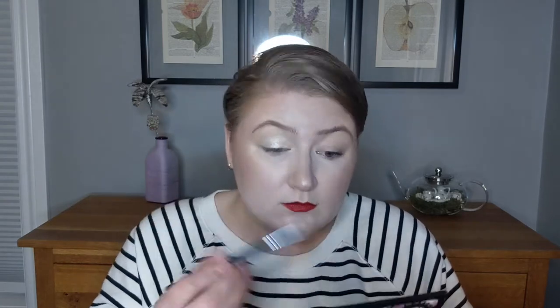We're gonna start off with these shades Web and Tree Hopper, and I'm not going to spray any of these with setting spray. So there we have Web and Tree Hopper. If you see any flecks of glitter, that's just remnants from the makeup I was wearing earlier today — they are not part of these eyeshadows.